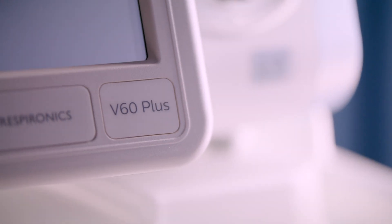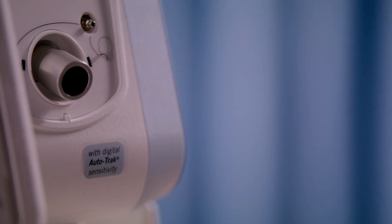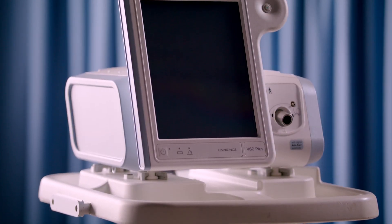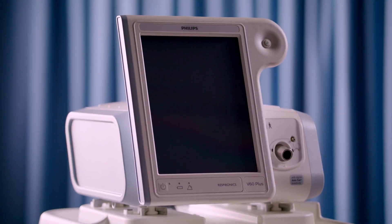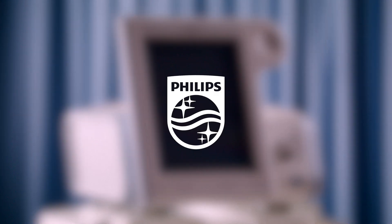Putting it all together, Philips V60 Plus gives you more capabilities within one device to deliver the right therapy to meet both clinical needs and patient comfort. Philips V60.